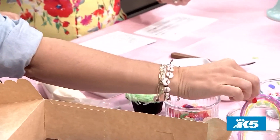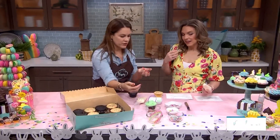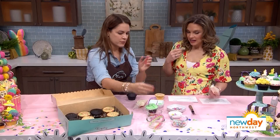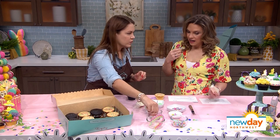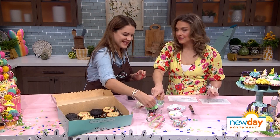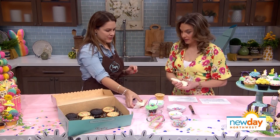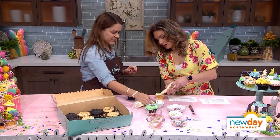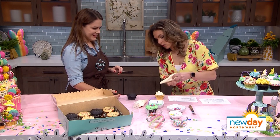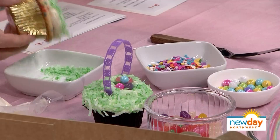These are just cute little basket handles that come in the kit. You go like that, and then whatever you want to fill it with — the kit has jelly beans, or if you've got peeps you can put peeps in there. So easy, so cute. And you know what I love is that there is no way in the world I would find these little basket things on my own, so I'm glad you have done this. The bottom line is, if you're eating it and having fun, it doesn't matter what it looks like.